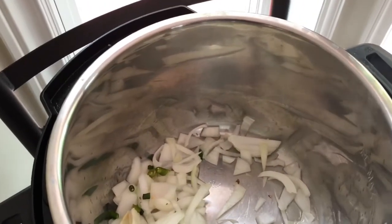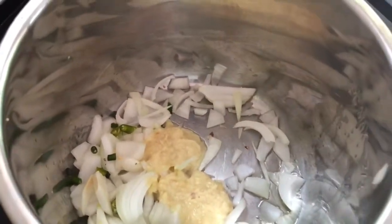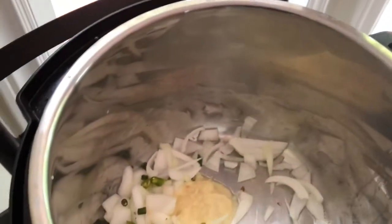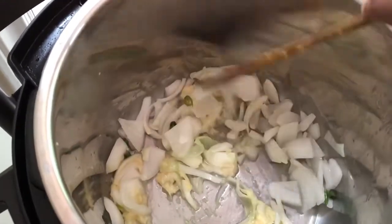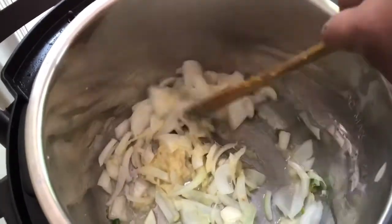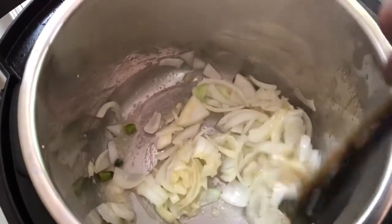Now let's add the ginger and garlic paste. Mix the onions and the ginger garlic paste very well and let the onions turn really golden brown before we proceed to the next step.